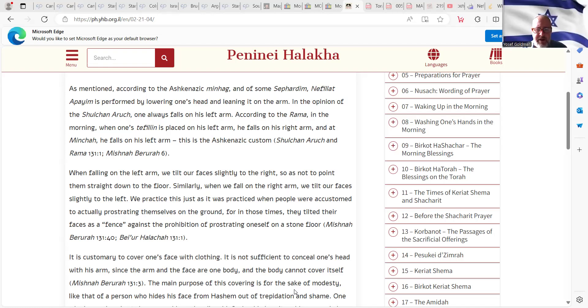We practice this just as it was practiced when people were accustomed to actually prostrating themselves on the ground. For in those times, they tilted their faces as a fence — a gader — against the prohibition of prostrating oneself on a stone floor.